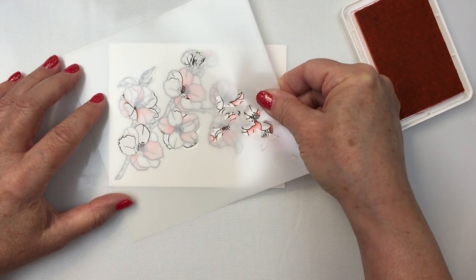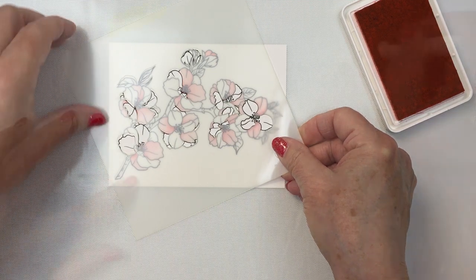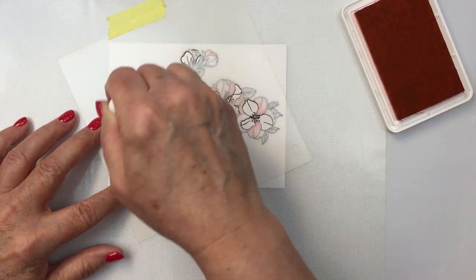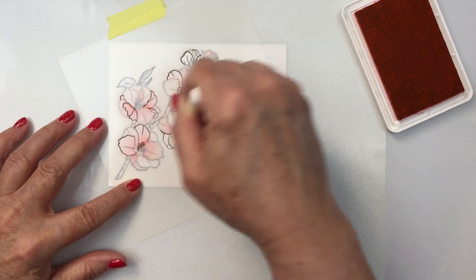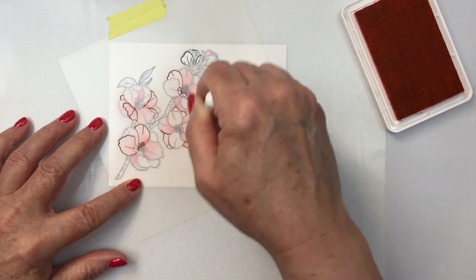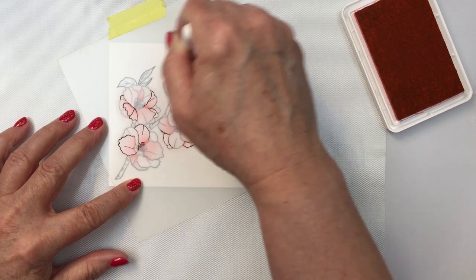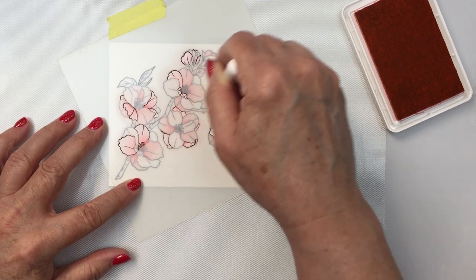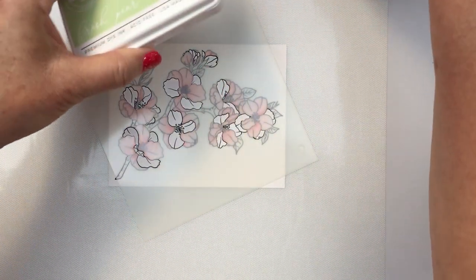I'm adding the second stencil now, gingerly putting this on and making sure I get it lined up properly. It was really easy to do. Now I've got that taped into place and I'm going in with Coral Reef again — this time using more ink so I'm getting some darker and lighter areas. I'm trying to create a darker center in the flower on the petals just to add that little bit of dimension and detail, because we all know that when we look at a flower there are lights and darks on it.